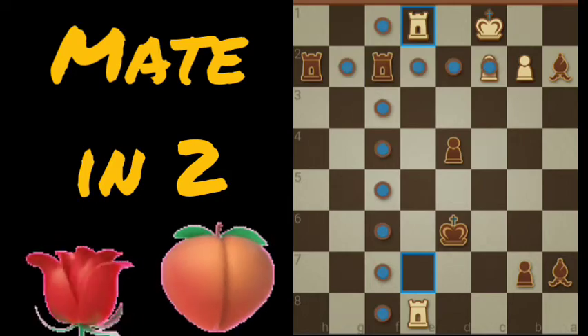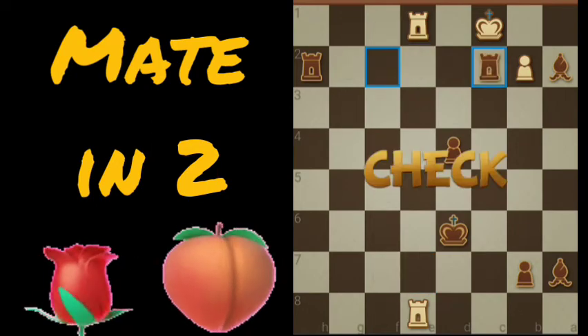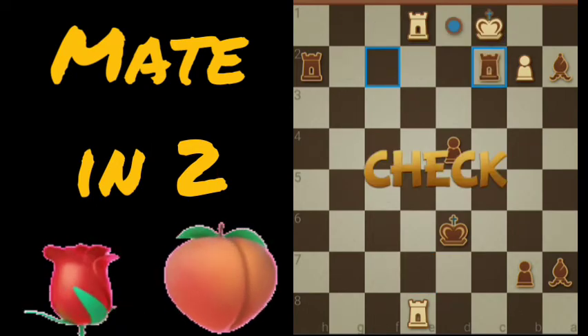We take the rook on F2 and go to C2 — check. White's king has only one option.